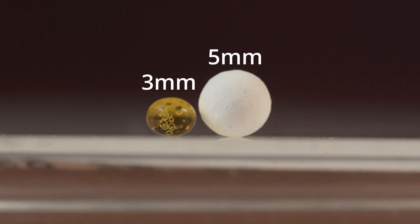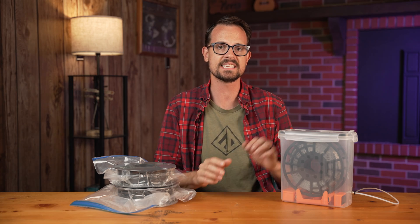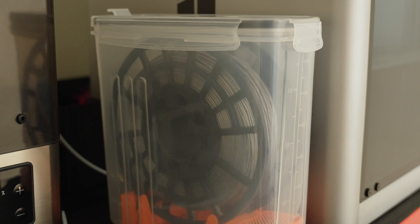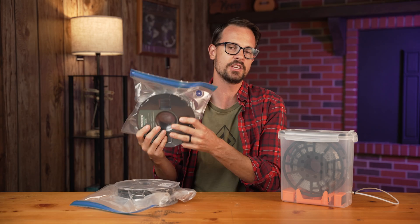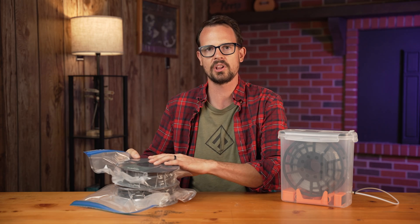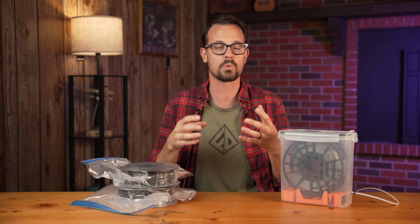The second issue is that silica gel beads are super tiny and hard to work with. The activated alumina is bigger, so we're already a little better there. And because it never breaks down, we can put it in a permanent housing that makes it a lot easier to work with. I typically use desiccant in a filament dry box during active printing or short-term storage, and also in vacuum bags during long-term storage.